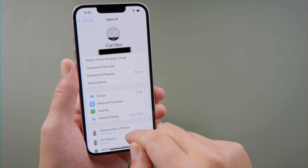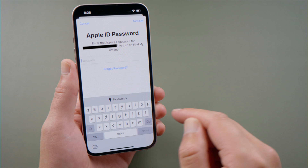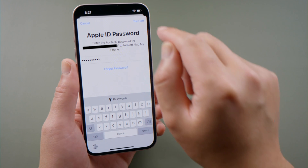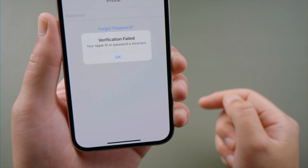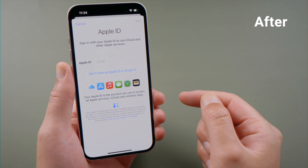What's up guys, welcome back to the Tenorshare channel. If you want to sign out your Apple ID from your device, or turn off Find My iPhone, you'll need to enter your Apple ID password. What if you forgot it? Fret not. In this video, we'll show you three methods to reset it. Let's dive in.